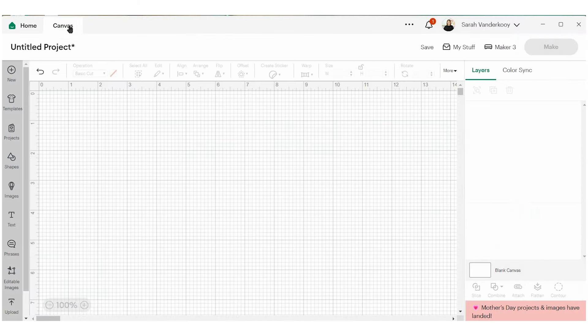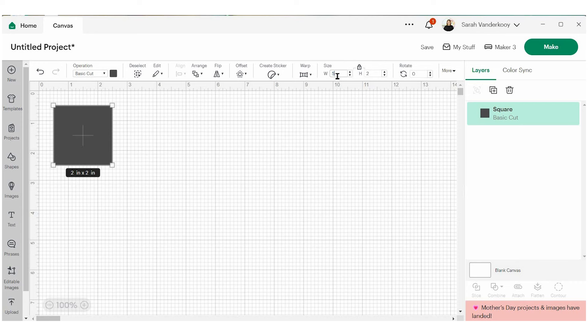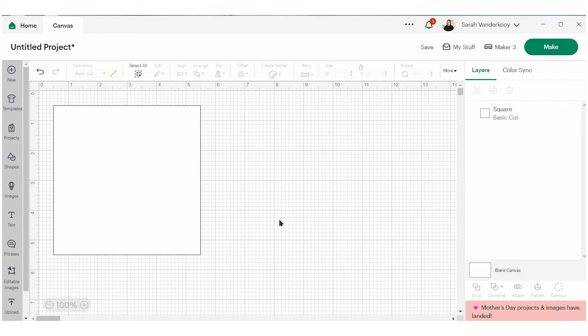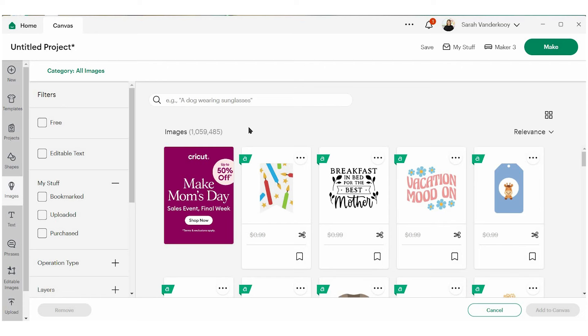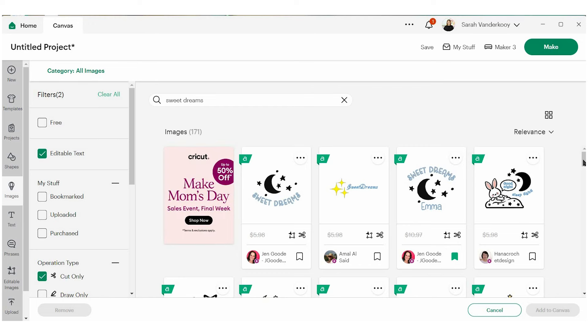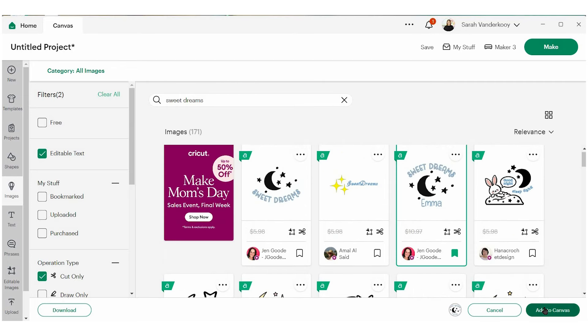In Cricut Design Space, I'm going to navigate to a blank canvas. The first thing I want to do is create a shape that is the same size as my blank. The acrylic nightlights we're working with measure five by five inches. This is going to help make sure that my design is going to fit perfectly on the acrylic. Now I'm going to search for an image to put on here. Design Space has literally a million images I can search through. I want something that says Sweet Dreams and I'm going to narrow down the operation type to Cut Only, then search for Editable Text. This allows you to change the text to whatever you want. I really like this one right here, so let's add that to the canvas.